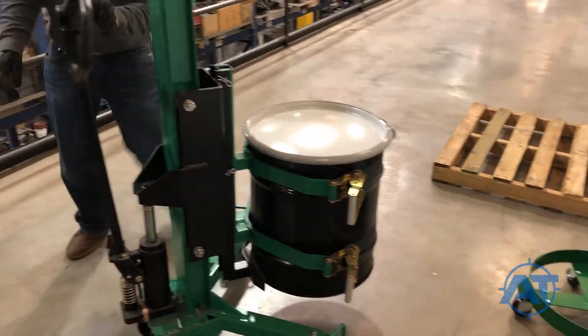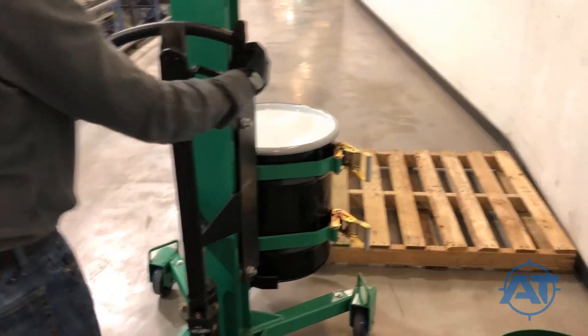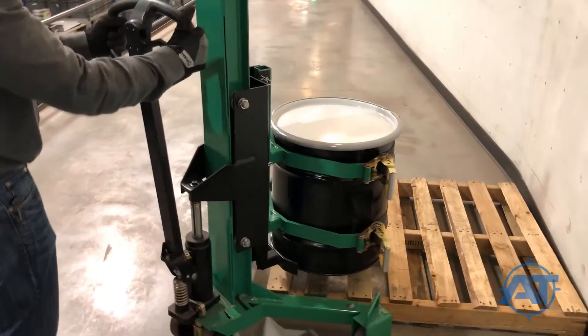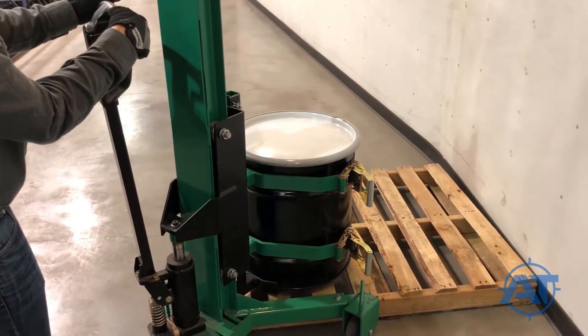Move the barrel hawk lift to position the drum over the corner of a full-size pallet. Once positioned correctly, switch the actuating lever to its upper position and slowly lower the drum onto the pallet.